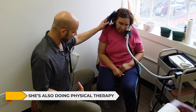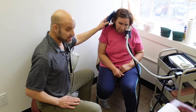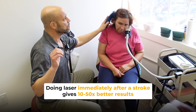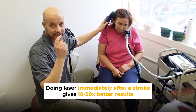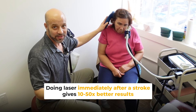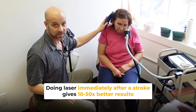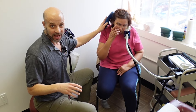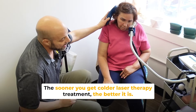She's doing physical therapy outside of this office and I'm just doing laser therapy for her, but physical therapy is extremely important. I will say this: if you've had a stroke, ideally if you can get laser done immediately after the stroke, you are going to have even better results — ten, fifty fold even. The sooner you do it, the better. After you've had a stroke, the sooner you do this cold laser therapy treatment, the better.